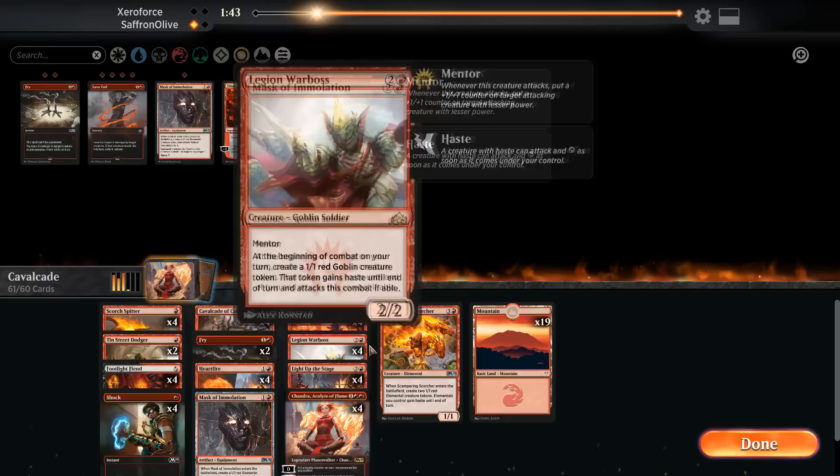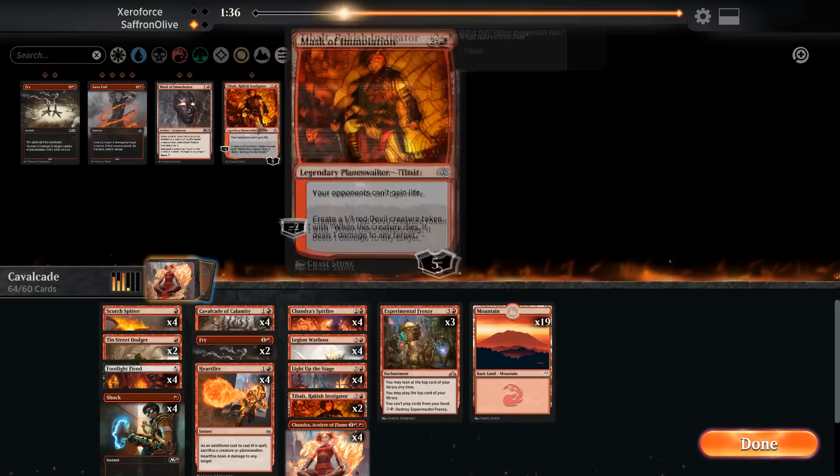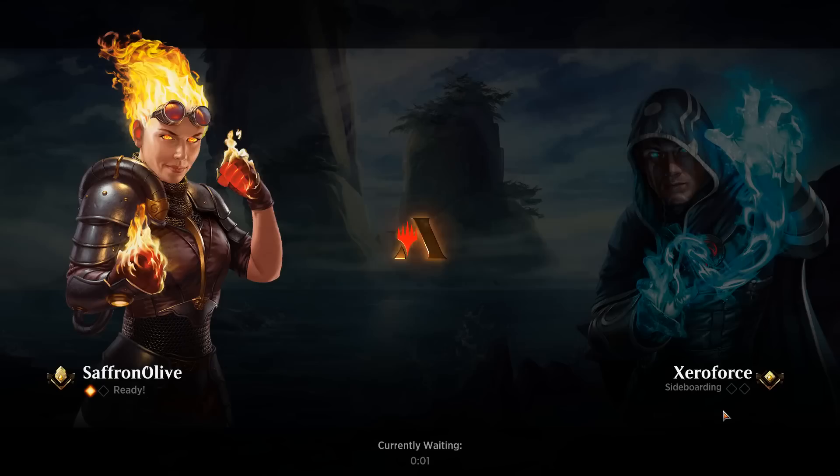Sideboarding is a little tricky. Fry deals with Planeswalkers and Bellhaunts. We probably cut Scorcher and Mask of Immolation. Experimental Frenzy seems important, and Tibalt seems helpful with all the life gain. Maybe trim a Chandra and a couple Dodgers. We go with two Fries — actually let's go three Fries. Three of all the burn. We're on the draw for game two.